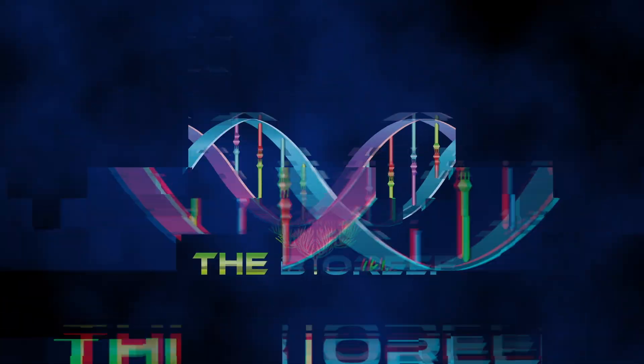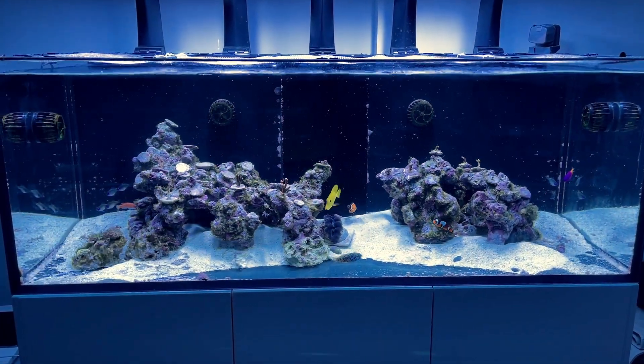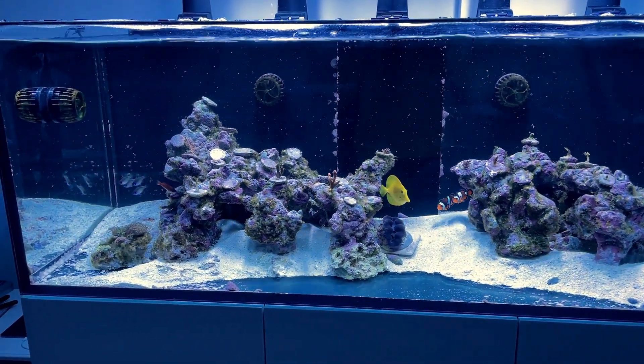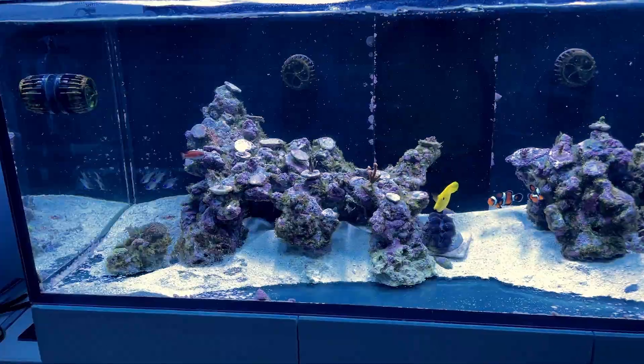Hello and welcome back everybody to the BioReef. Time for another update on my Waterbox 180. Last time we got a chance to talk was in mid-November, I believe.